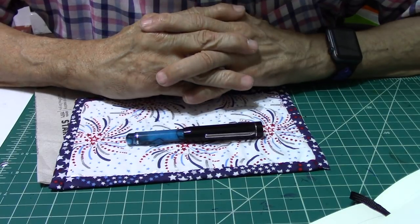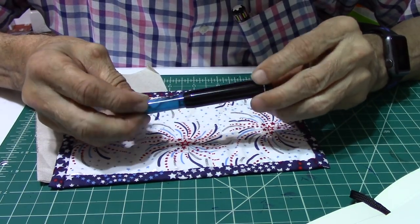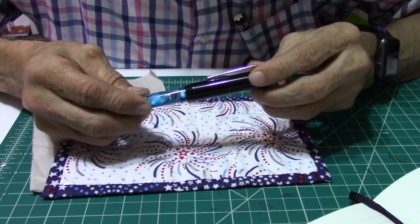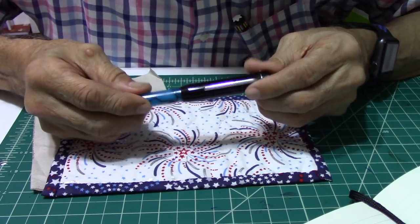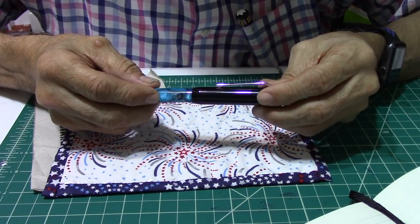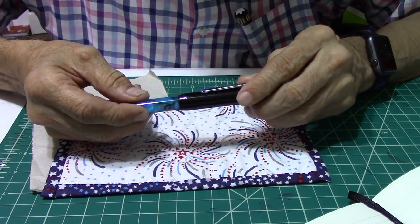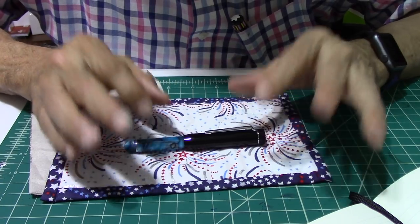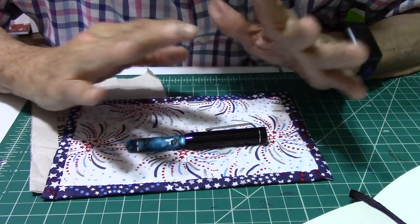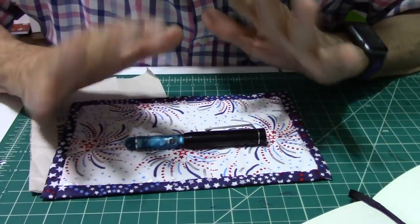The Delta Crucis is a blue-white star and is the dimmest of the Southern Cross stars. This pen sells for $88, which includes worldwide shipping, and you have four pens to choose from. When you go to the Constellation site to check out these pens, there's no option to choose what nib you want — there are no choices of nibs. It comes in a medium nib only.